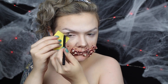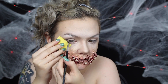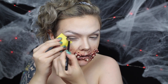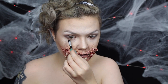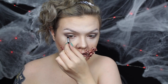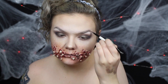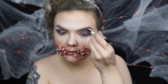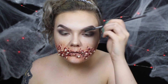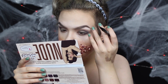I defined my crease with a light brown eyeshadow, then darkened the crease with a deep purple eyeshadow. I also used those shadows to define my lower lash line. I patted a brown metallic eyeshadow onto my lids and a lighter shade onto the centers of my lids. Then I filled in my brows, applied some winged liner, and popped on some lashes.